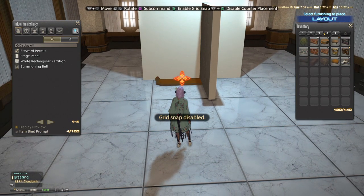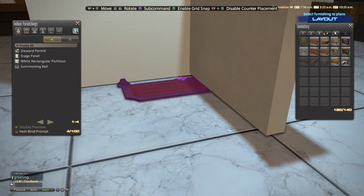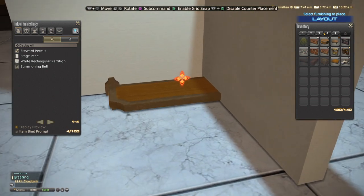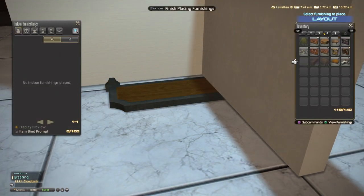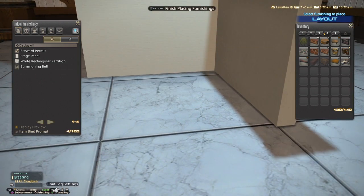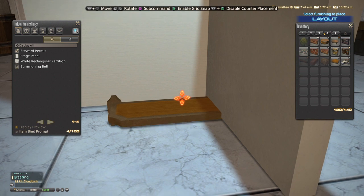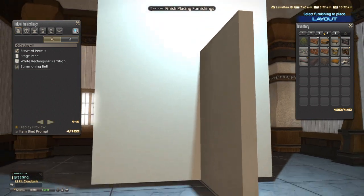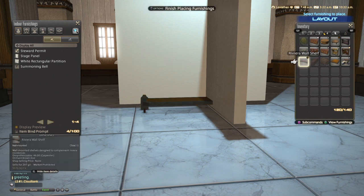Take grid snap off when floating this furnishing, and I'm going to go into first person so you guys can see what I'm doing. It's still a tiny bit off the ground, but that's all we need. We're going to try and put it as low as possible. You have to keep doing this in itty bitty increments — I think I'm accidentally floating the stage panel, but that's alright.